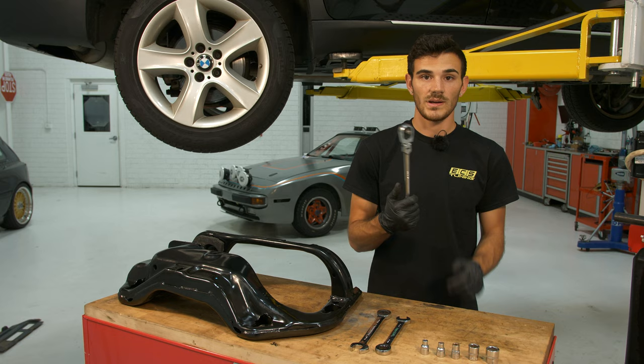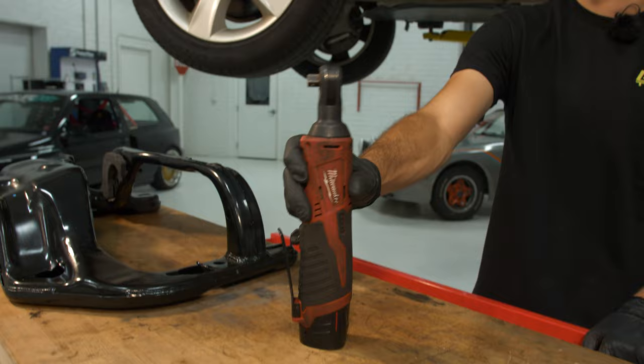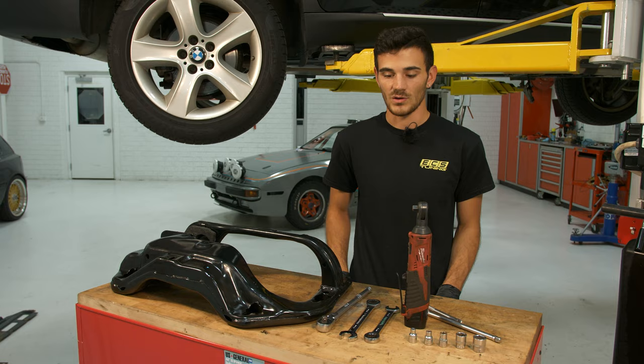You'll also need a 3/8 drive ratchet, some extensions, and last but not least an M12 Milwaukee ratchet. If you have it, it's a perfect tool to have — if not, you can make do without it.